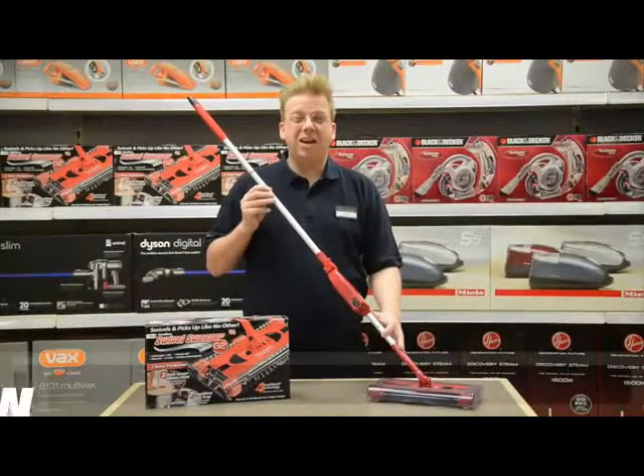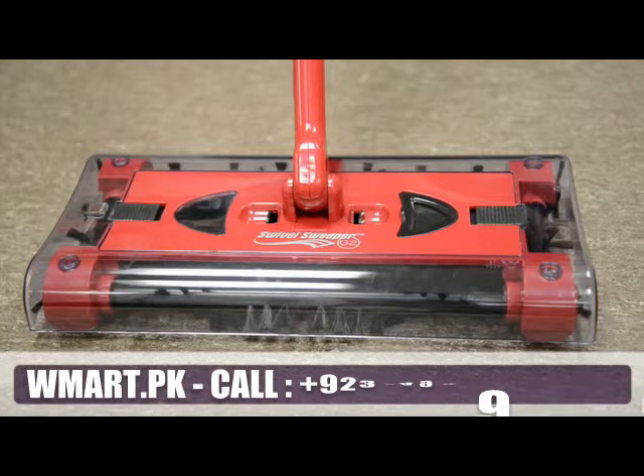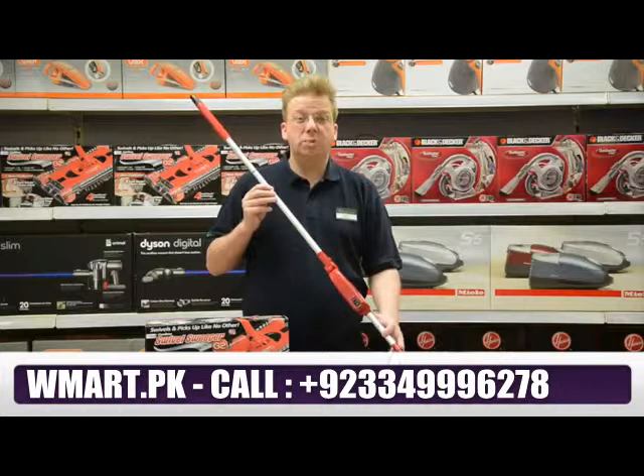Hi, Gary here from Robert Dyers in Putney, showing you how this swivel sweeper gives you effortless 360 degree cleaning everywhere. It's not a vacuum, but a cordless rechargeable floor sweeper with rotating brushes on all four sides, so nothing escapes.